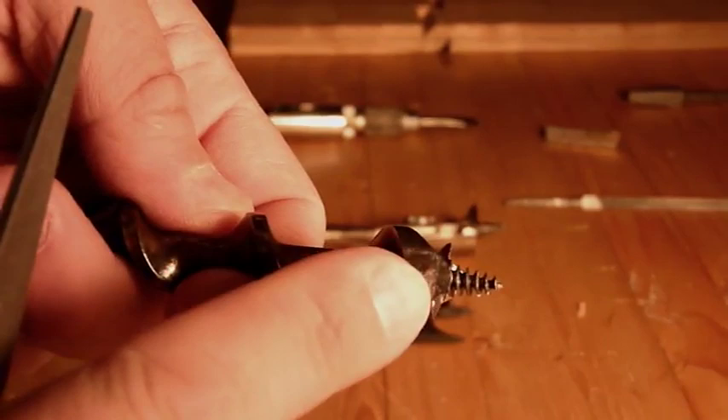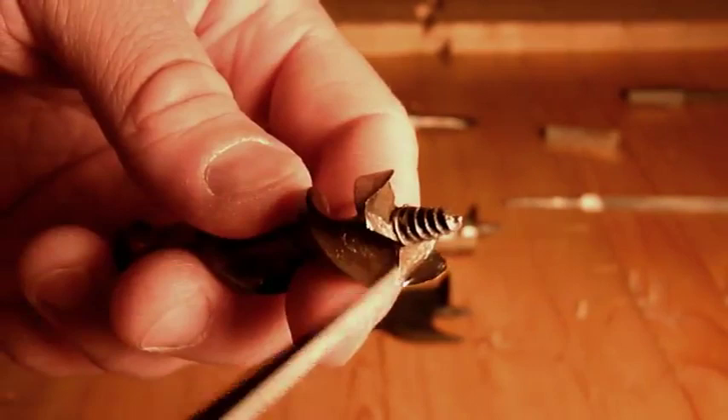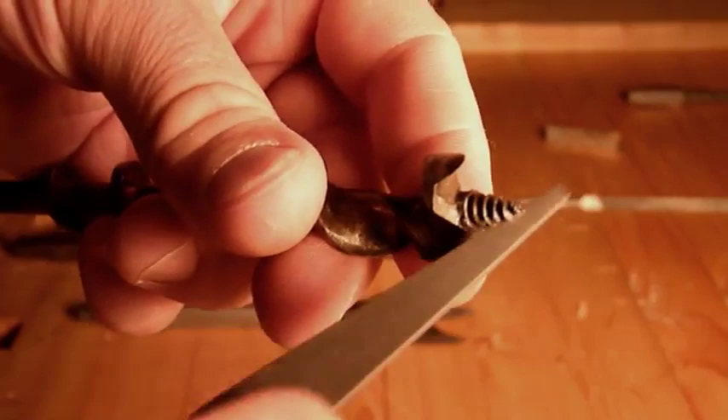First things first: on the outside of these auger bits, never touch the outside edges with the file. You want to maintain the diameter of the bit, because if you start filing on the outside, it will mess up your hole size. What these little wings do is score the hole when the bit goes around, so it makes a nice clean hole. So you file on the inside of those wings, just like this.